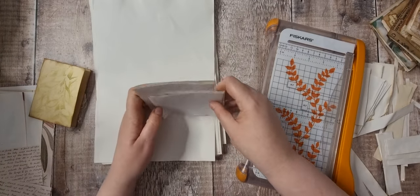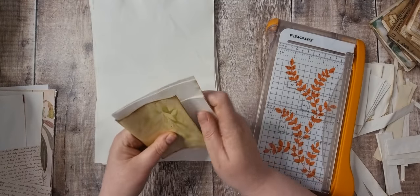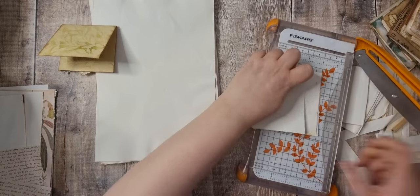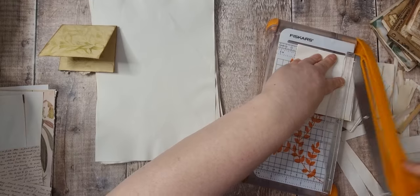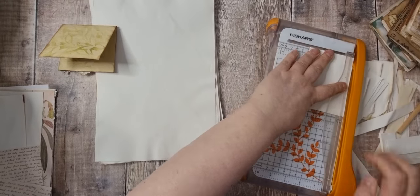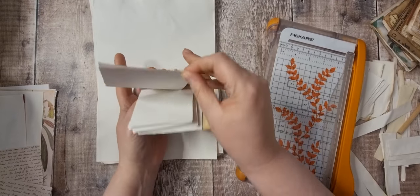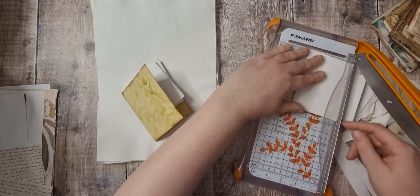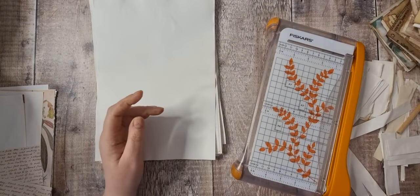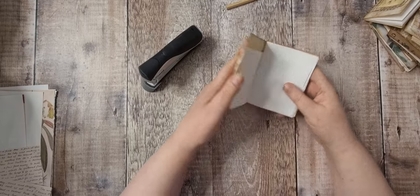If this was like so and then opened like that, we'd go there and there. So let's take that off and that off. Let's have a look at that. Just take a little bit more off that one. So we've got all those papers ready.